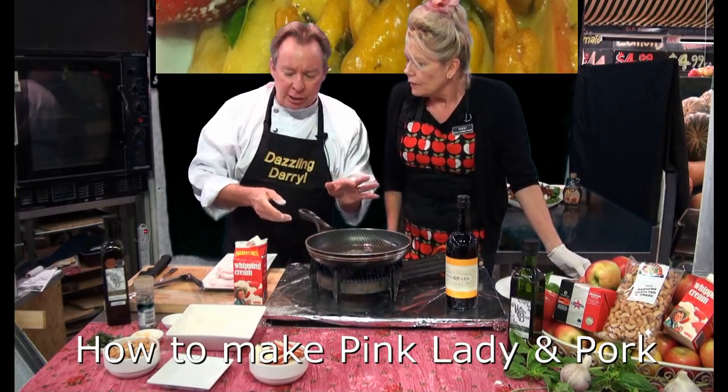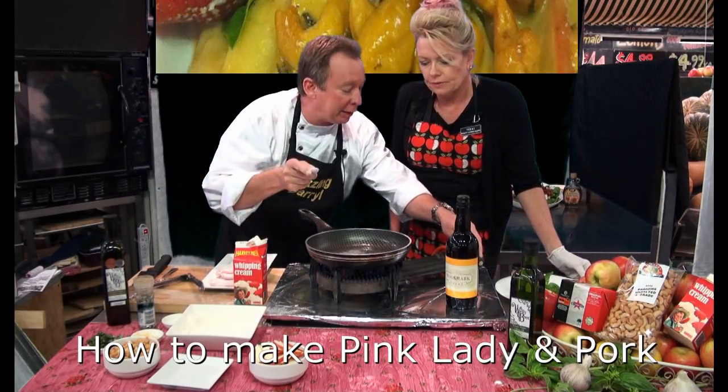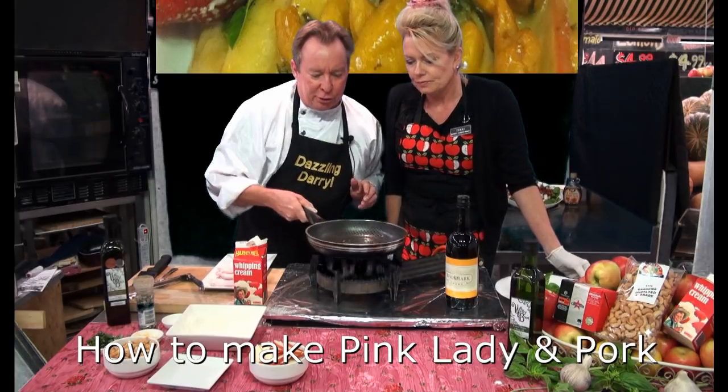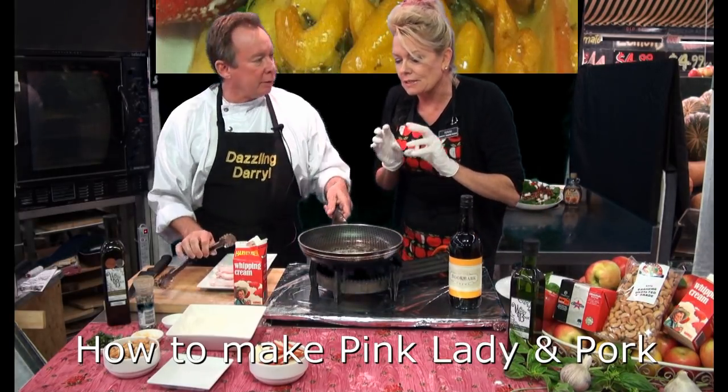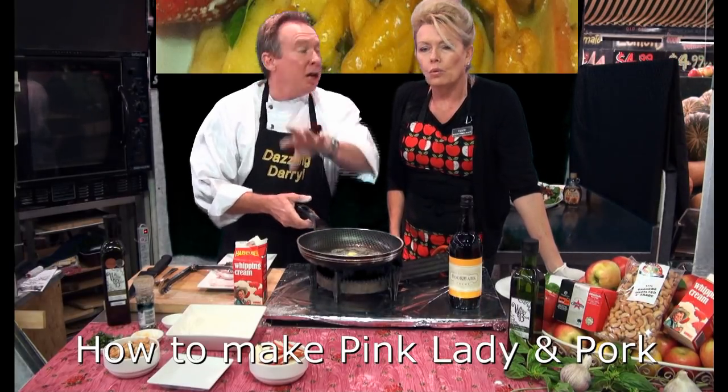I'm going to seal them, take them out, let them sit, and then we'll knock the sauce together. Then you just throw them back in at the last minute. I'll just crank that up a bit. Look at that — beautiful, just starting to bubble a bit. I've got some garlic, cashews, chopped pink ladies, and some basil.